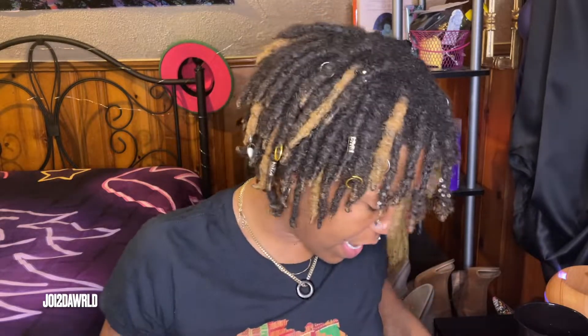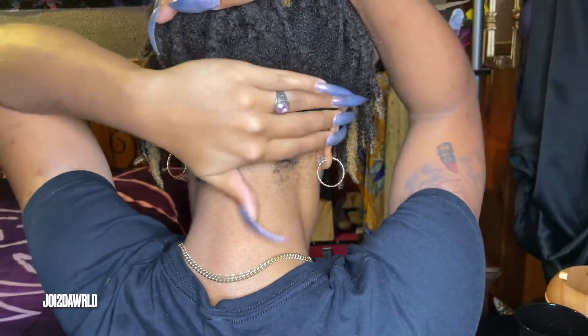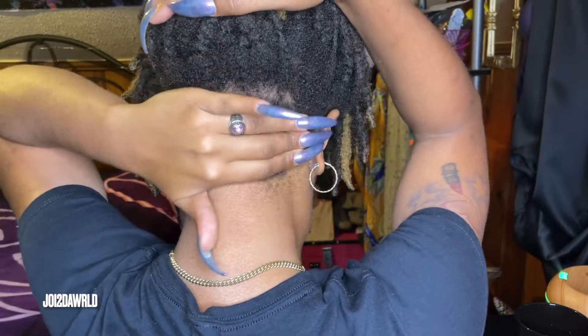I ended up having to get an undercut to help conceal where I was losing hair, and I'll insert a picture of that here as well. As of right now my undercut is growing back out. My loctician has a bag of my locs in her drawer somewhere that she is going to actually reattach for me once my hair gets long enough. I lost about two rows of locks and that was almost damn near traumatic for me.